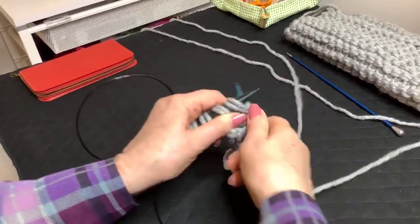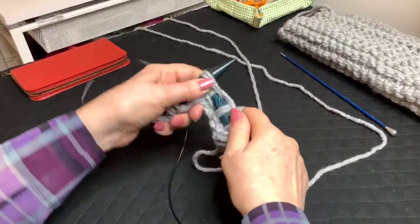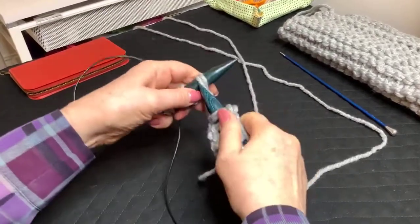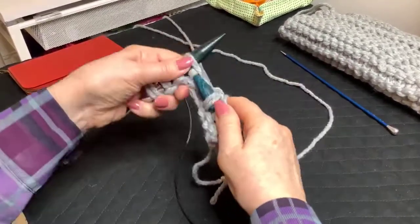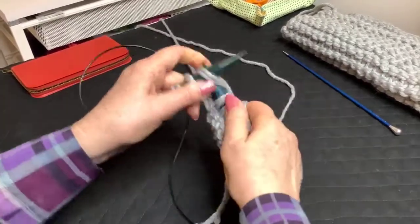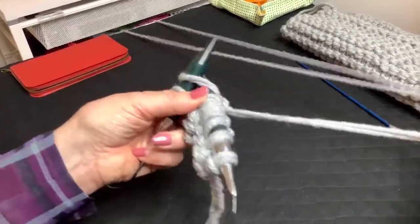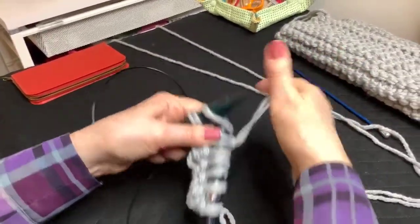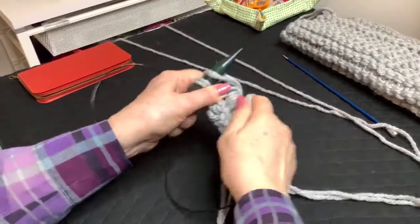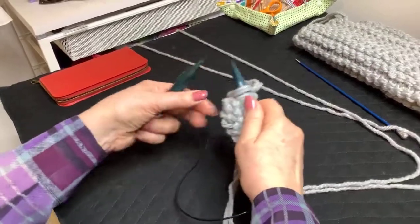I've been working on some really fine knitting and so suddenly going to these, it's like working with broom handles. But the joy of it is it knits up quickly. For beginners, it's a wonderful thing because you actually see results quite quickly. It is at first a bit odd if you've been using smaller needles. It's just knit stitches — no slip stitches or anything like that.